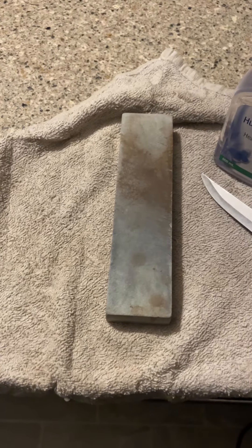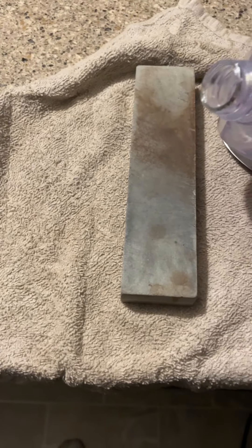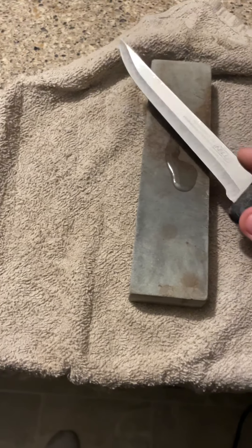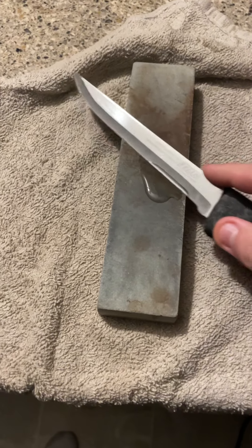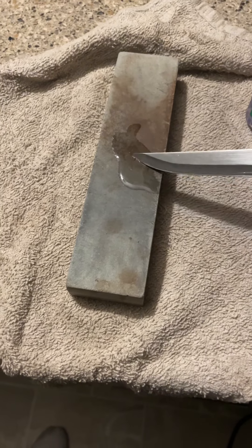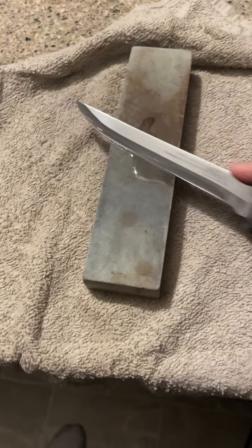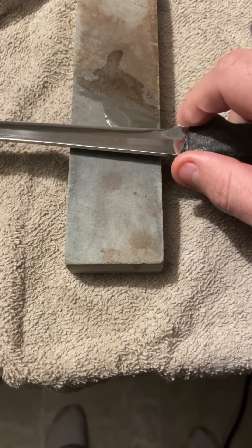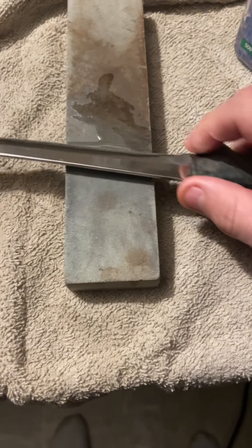So what I do is I put a little bit of mineral oil on my stone, and just work in a circular motion to start off with. Make sure your angle is the same on both sides.